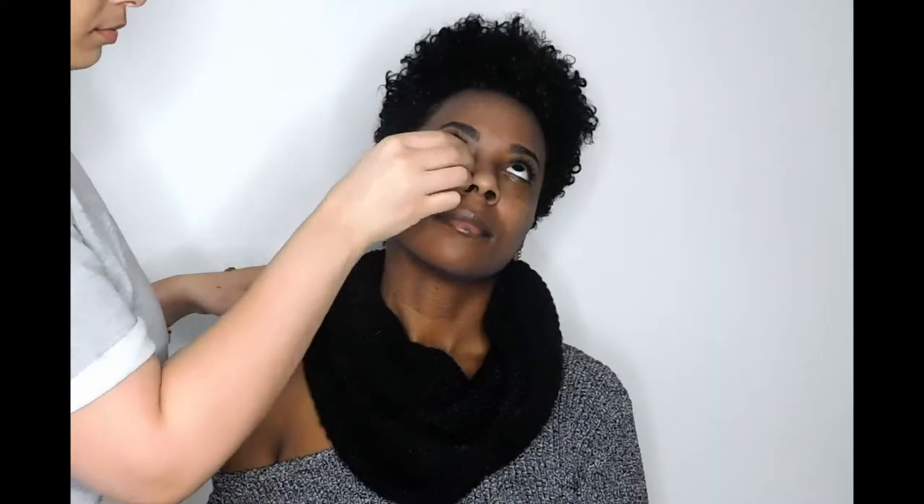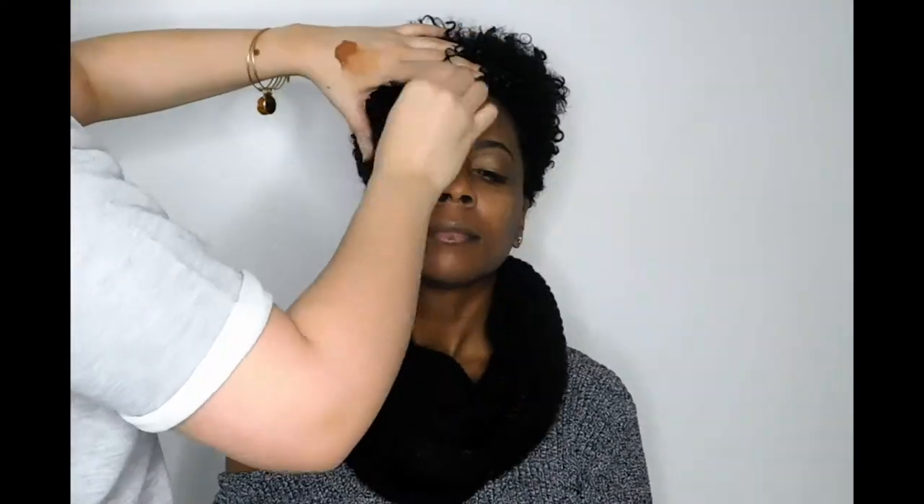For her foundation, I'm actually going to use a BB cream. This Black Radiance BB cream is absolutely amazing. It really is almost full coverage, but it's so lightweight at the same time. I definitely recommend this product.